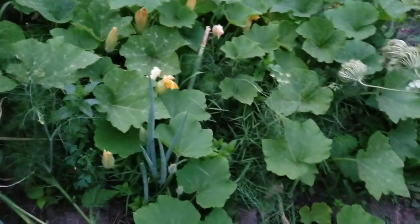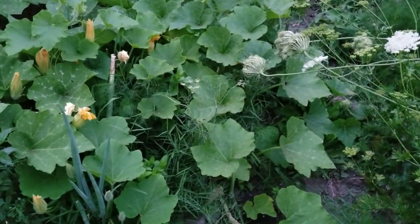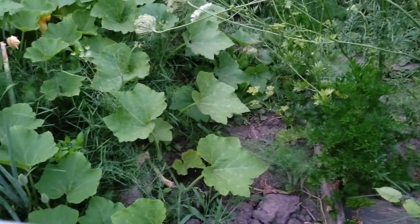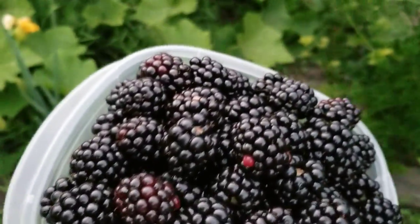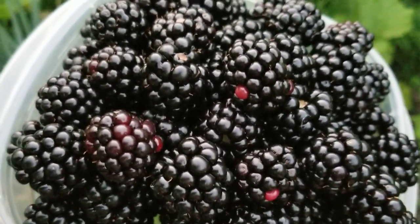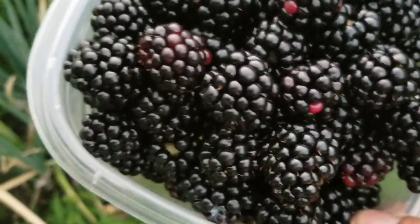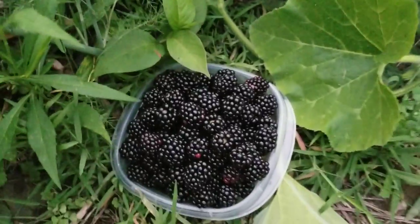If you guys enjoyed my video, remember I posted on the first video when the berries were forming and all green, and this is how it looks now that they're ripe. Please give a thumbs up and subscribe! Thank you, bye bye — I'm gonna put it down, it's so heavy!